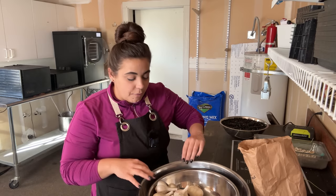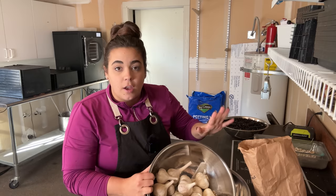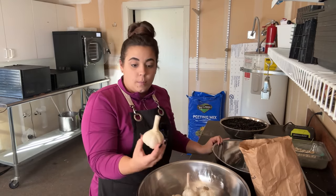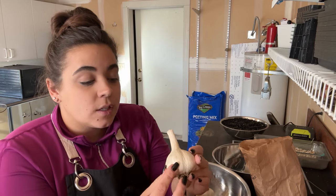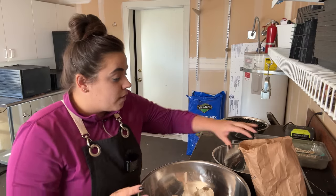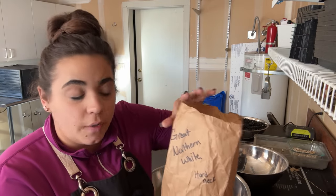I've already prepped the beds and when we go out there I'll talk to you about what I did. I have two varieties. One is called Rock and Bull — it's a hard neck variety so it's going to form scapes, and these cloves are huge. I got this from a local farmer. And then one of my friends, Lisa, gave me three of her garlic heads.